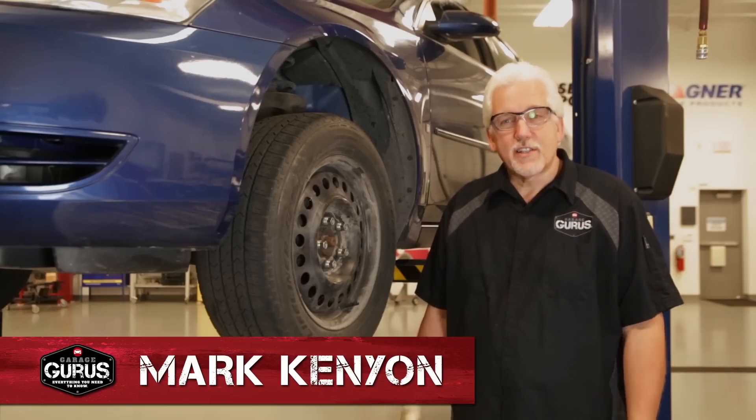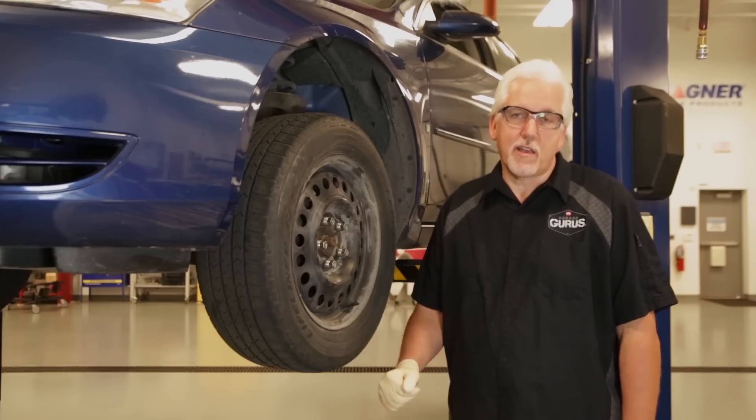Hi, I'm Mark Kenyon, Senior Instructor here at the St. Louis Guru Garage. Today we want to talk about hub bearing replacement, inspection, and preparation.